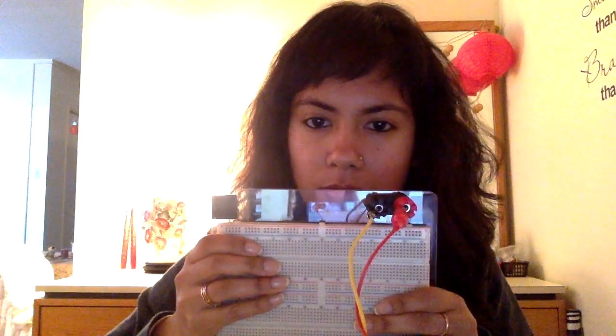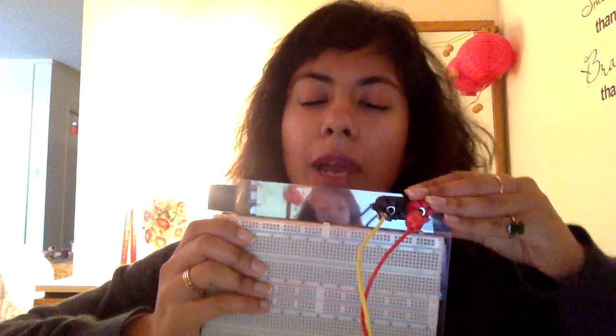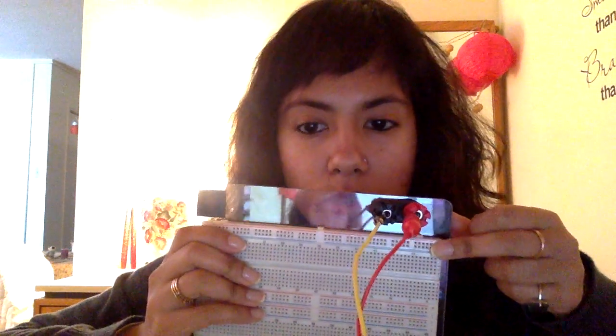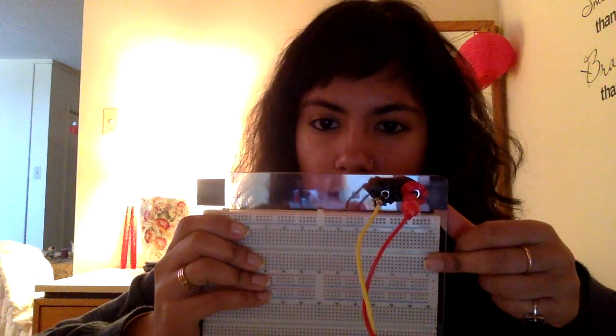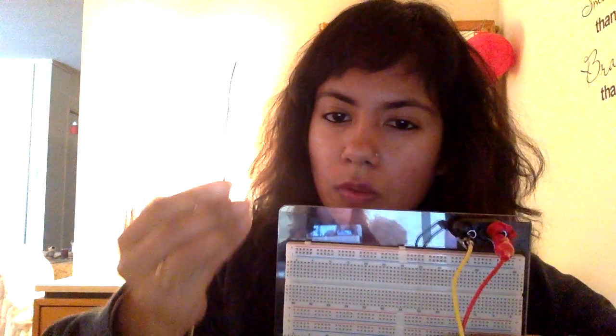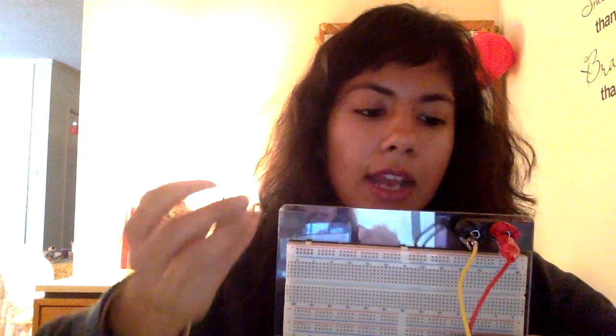Now, an important thing to understand is that these binding posts are not automatically connected to the rails, which are what we use to connect our circuit. So you will take the jumper wires available in your circuit kit and connect from your binding post to the corresponding rail — red to red, black to blue.